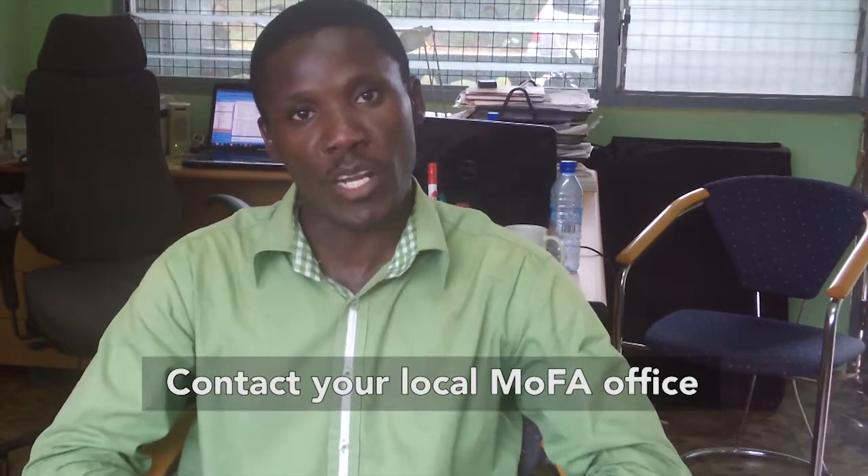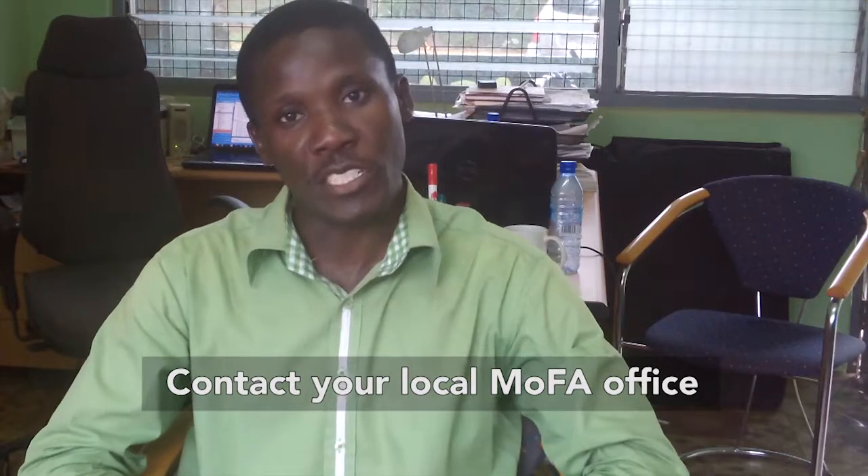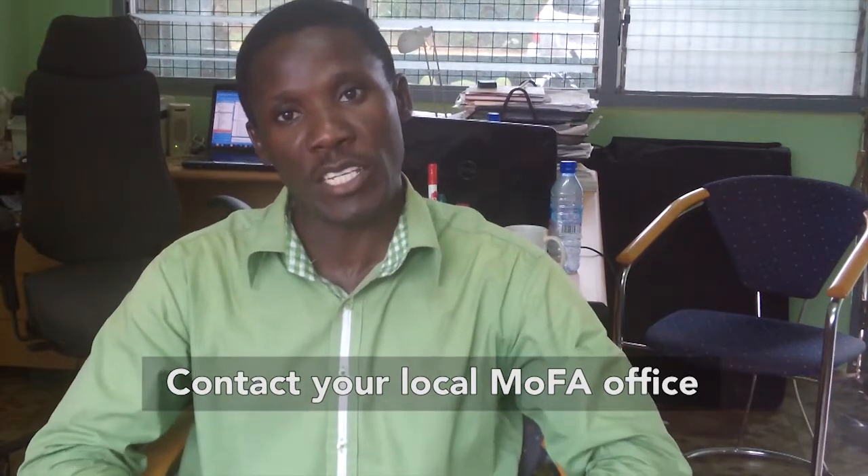For further information, you can get in touch with the Ministry of Agriculture, Bando Municipality. I am James Kojo. Thank you for tuning into this presentation.